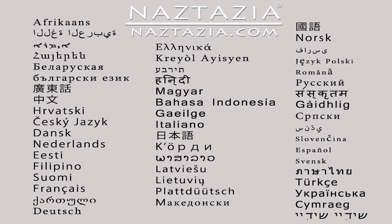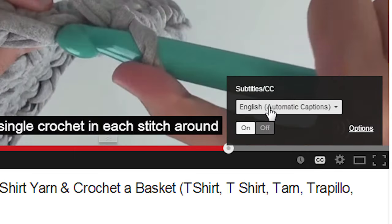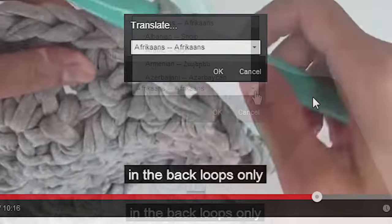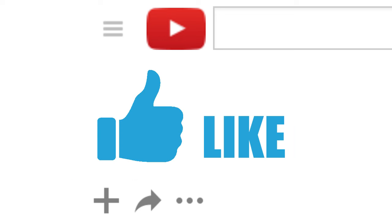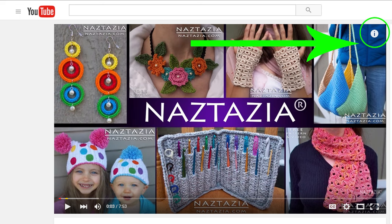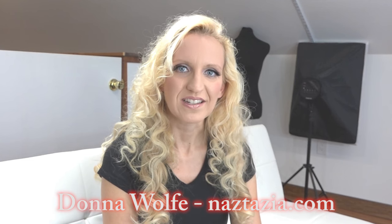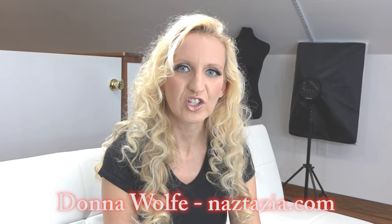To view this video in other languages, click on the closed caption link on YouTube and turn on subtitles — from there you can choose from over 100 different languages. I hope this video has helped you. Please subscribe to my YouTube channel, feel free to like and comment on this video, check out the description or the info button for more information, and please visit naztazia.com for more tips and tricks on creative self-sufficient living.